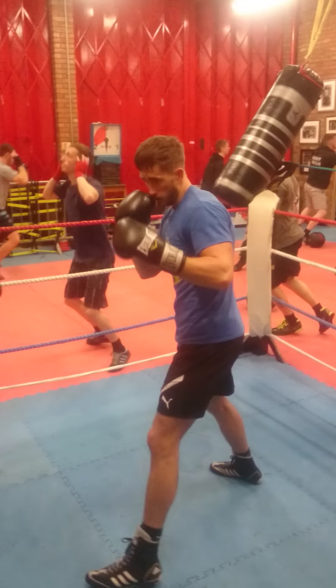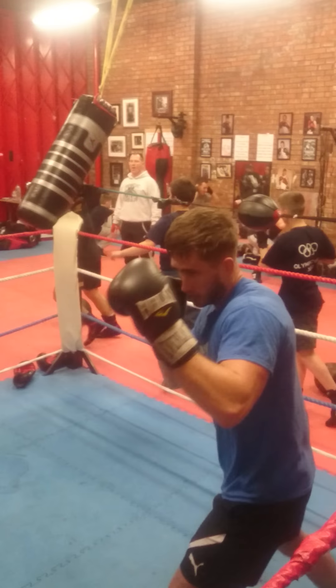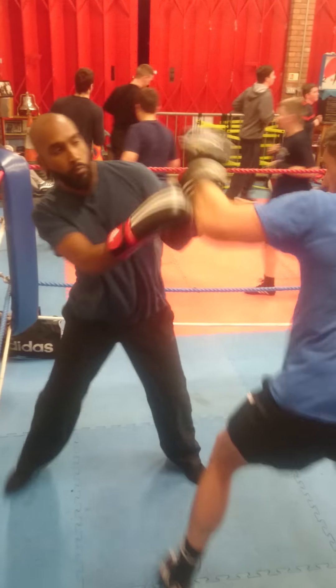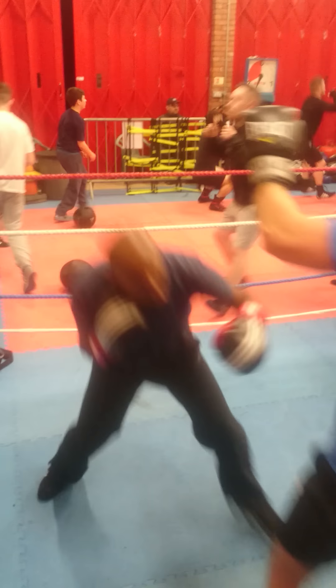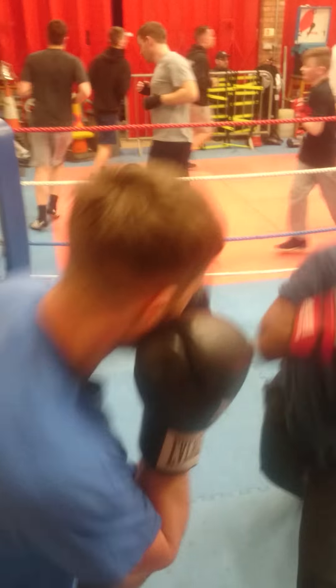Squat. Much better. Squat. Lean forward, Tom. Back up straight. Squat. I've been looking for a step there, Dino.